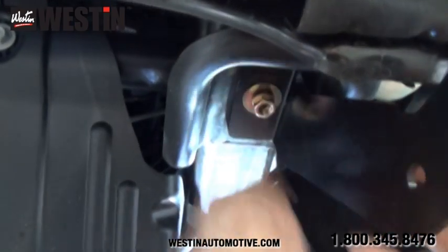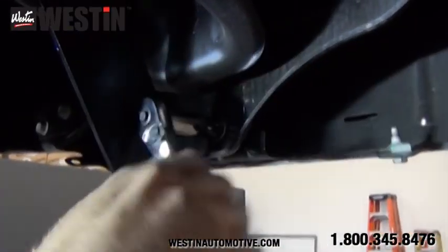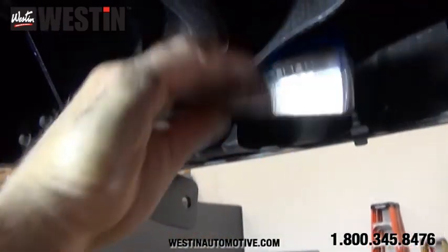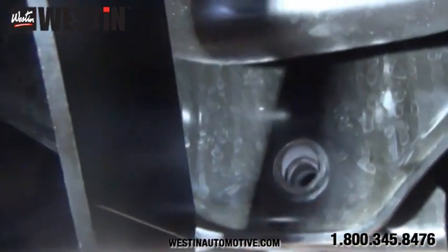Once we have all these fasteners loosely attached, repeat all these steps for the passenger side. Now we will be removing this factory bumper bolt in order to install the lower support bracket. Once we have this bolt removed, go ahead and use it to loosely attach the lower support bracket to the bumper.